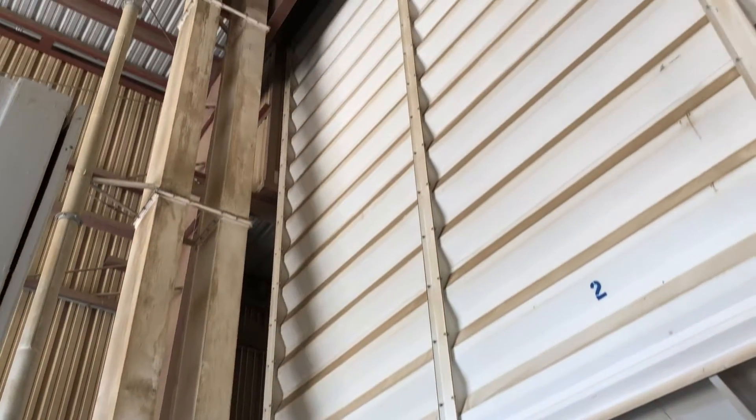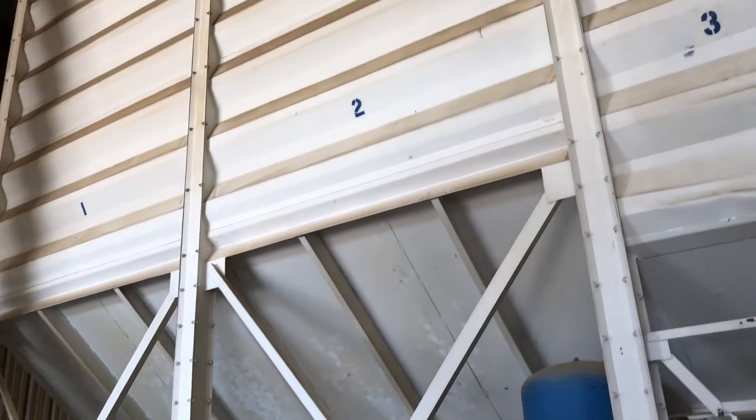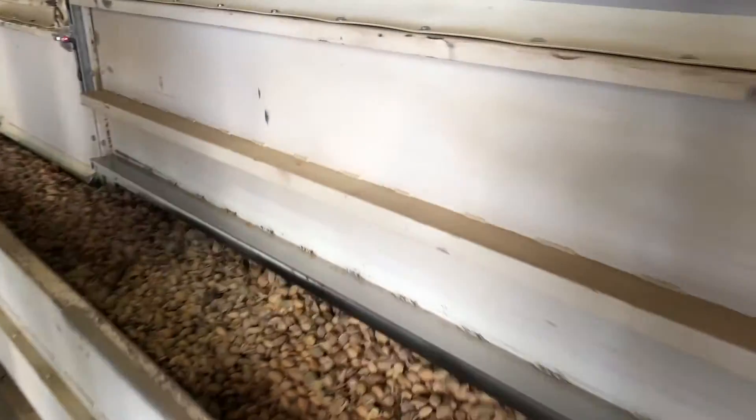After the pre-cleaning process, each load of almonds goes into a storage tank until they are ready to be run through the huller. Each lot that is brought in on a trailer is tagged with grower and harvest information, and they can use that information to follow the almonds throughout the entire hulling and processing operation.